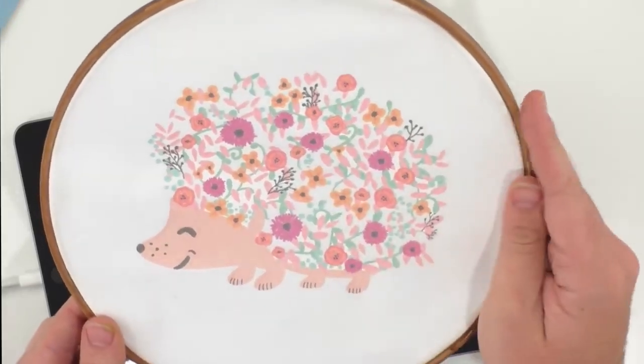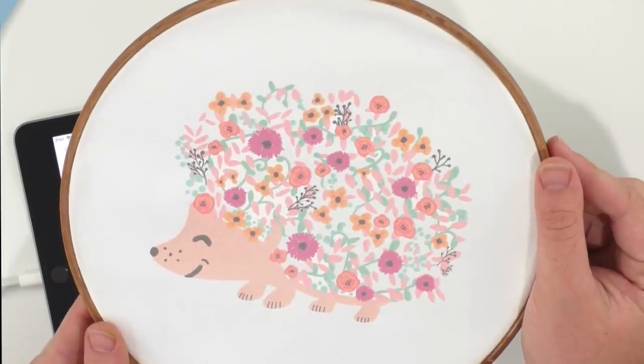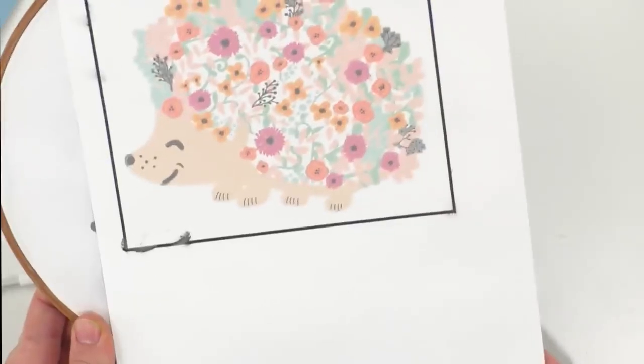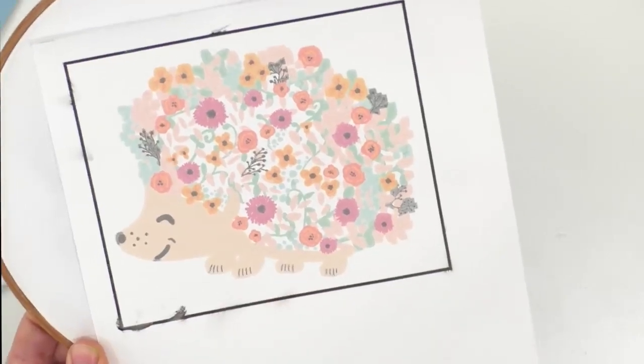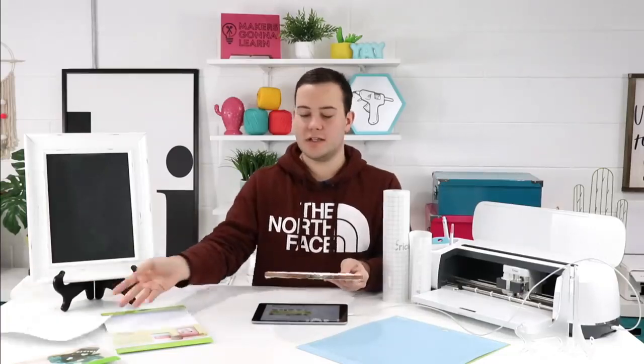There's something about the printable iron-on and the ink from your inkjet printer — it just takes a very long time to dry the ink on the material. As you can see here, it was taking up some time to dry, and even now it's still not dry. We just did not want to have a craft fail for you guys.